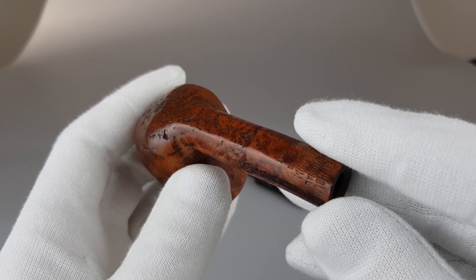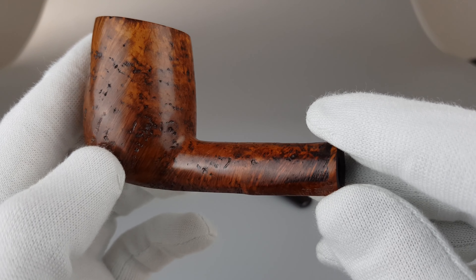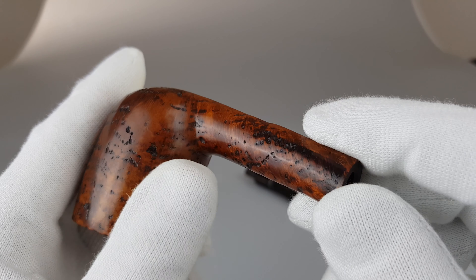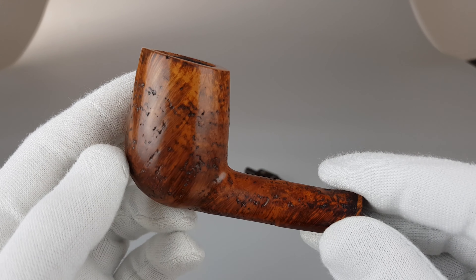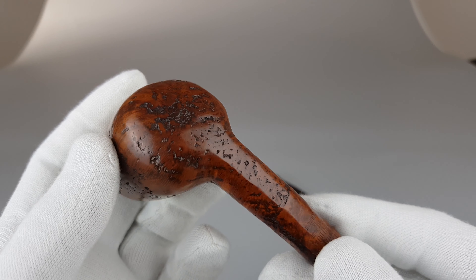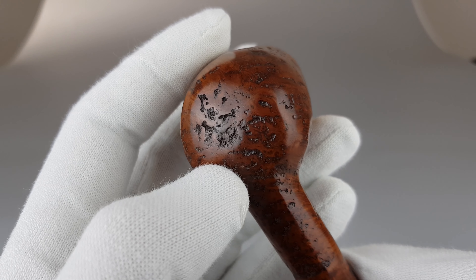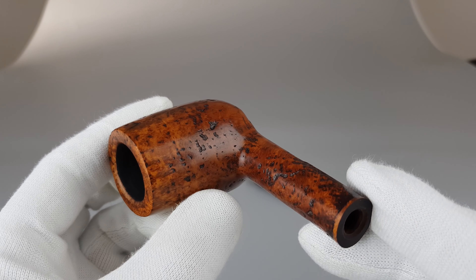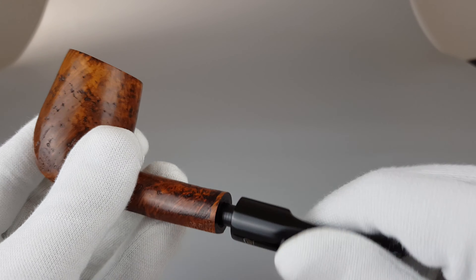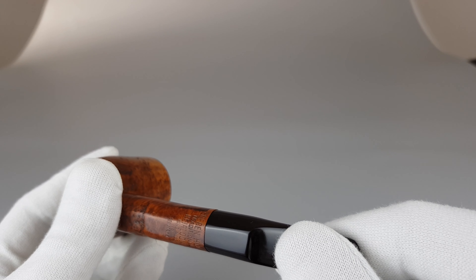And then there's this shallow rustication above it — the briar block probably had small imperfections on the surface, so they went with this sort of rustication to hide them, and it actually turned out quite nice. I'm guessing there was some sort of a fault in the wood in some places, but it still looks really good, especially because it's shallow as it is.